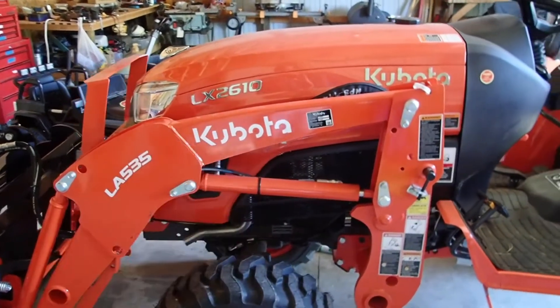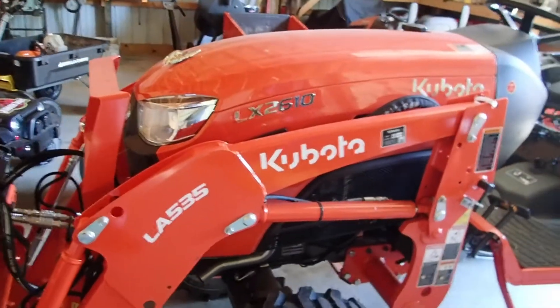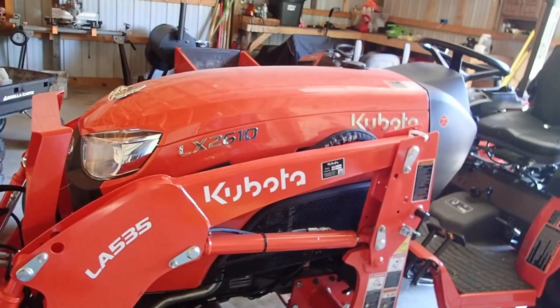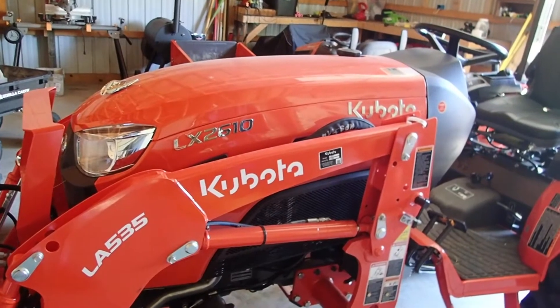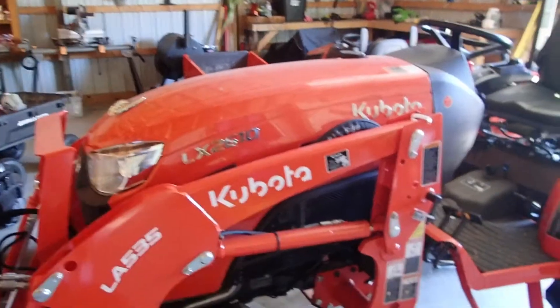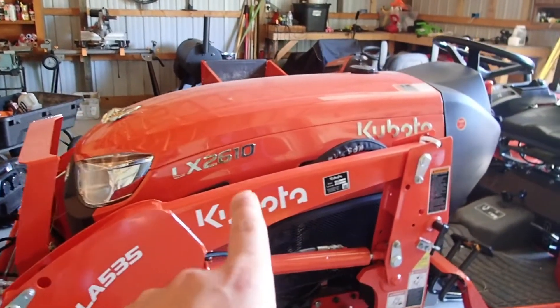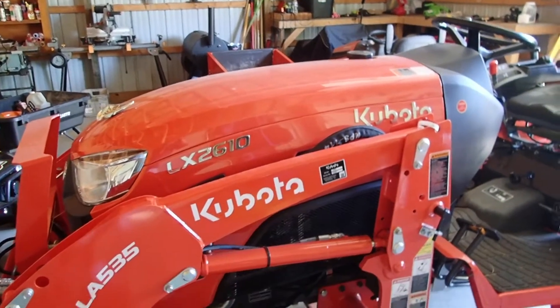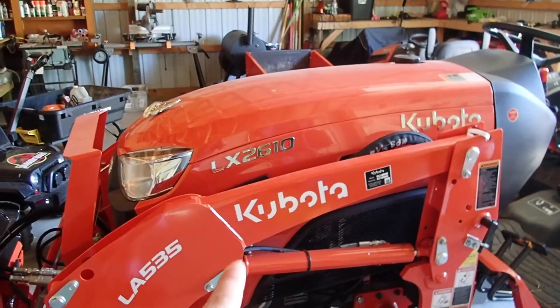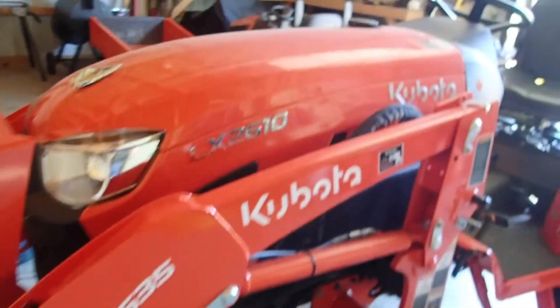That's what the X stands for. You can get the B-2650 or 3350, or a 2501, 3301, and this is the crossover. It's a 26 horsepower. The 10 is like the production model or whatever. The LX is the crossover series number. So this is a 26 horsepower.